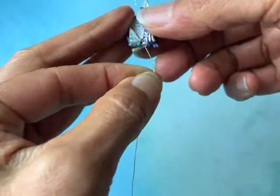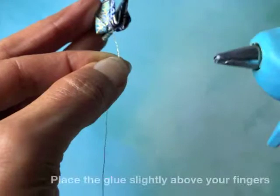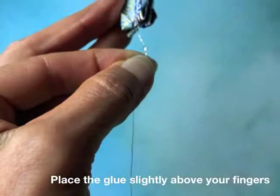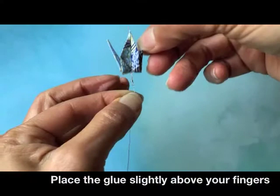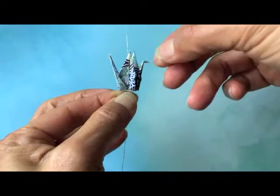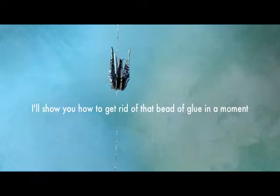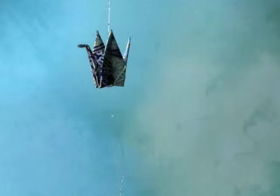I hold the crane in place with two of my other fingers, take the glue gun — which is already warmed up — and there's just a tiny dab of glue at the end of it. I wipe that glue directly onto the thread, then pull the crane down, going up and down to work the glue into the hole and place it where I want it. Now I can let go — it's going to stay right there and won't move up or down because the glue sets instantly.